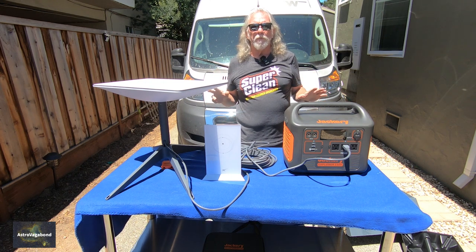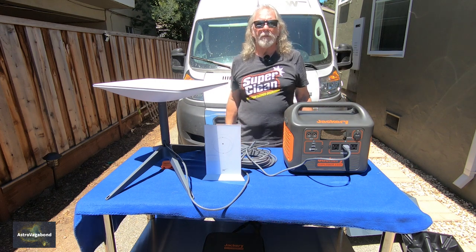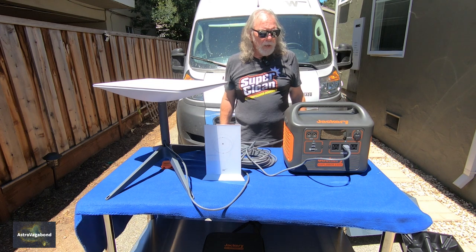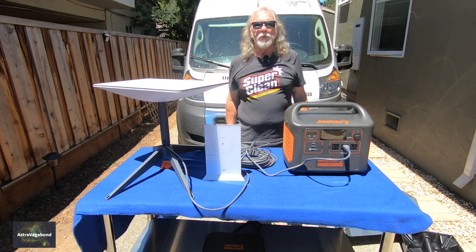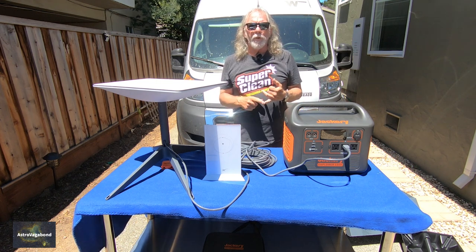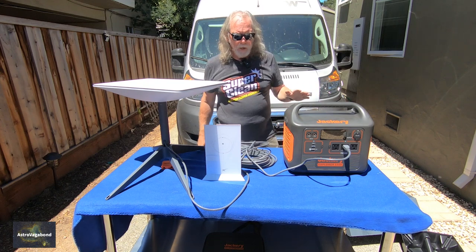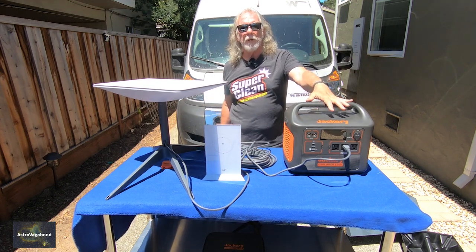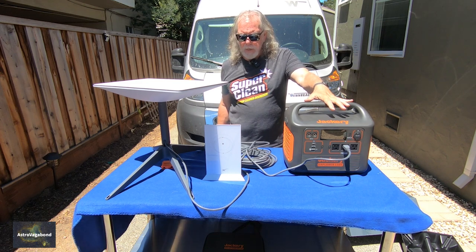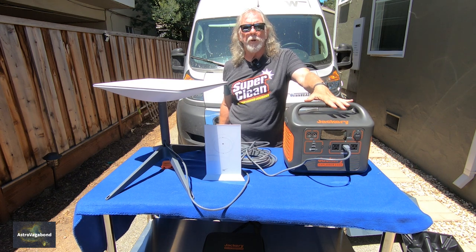When I got it shipped and received, I had to set it up at my home address and it was going to download some software. After that software download happened, I would be eligible to take it and essentially roam with it within the Starlink service area. I guess it's doing something here. I do have the Starlink app on my phone, so I'm going to work to get it connected.